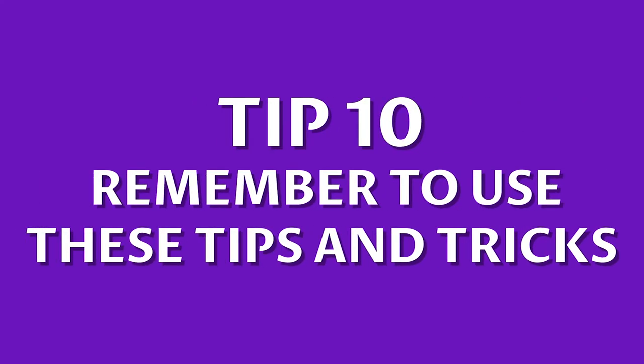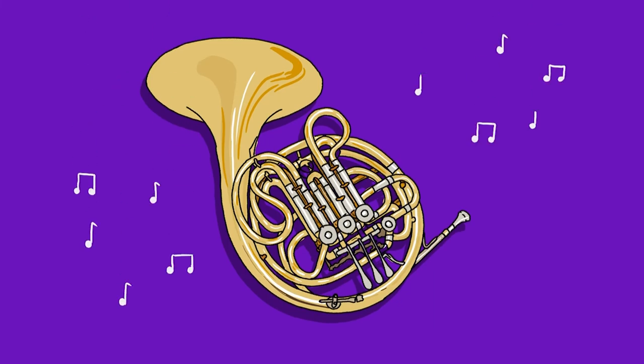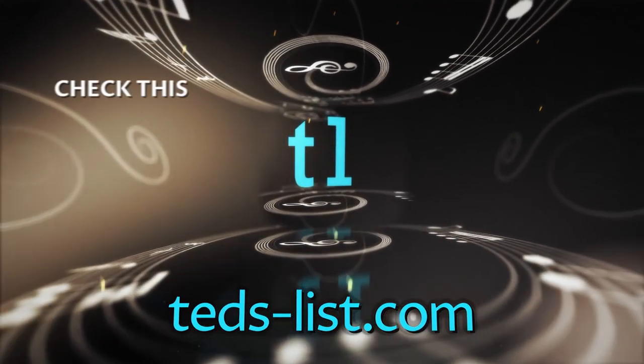Number 10: Remember to use these tips and tricks. It may sound obvious, but this list of tips will be helpful forevermore. Remember that horn playing is not just about practice and lessons, it's about having fun. For more information on playing the French horn, visit our website via the link in the description.